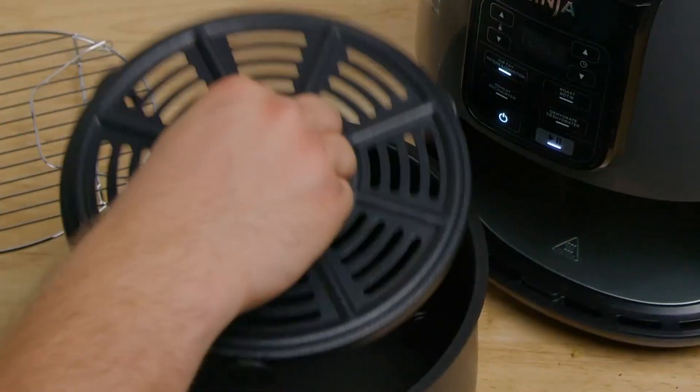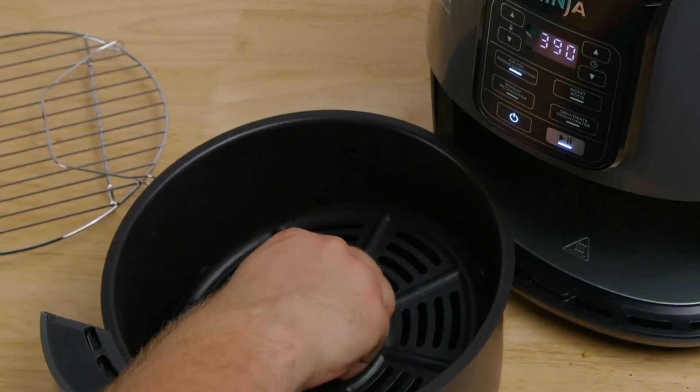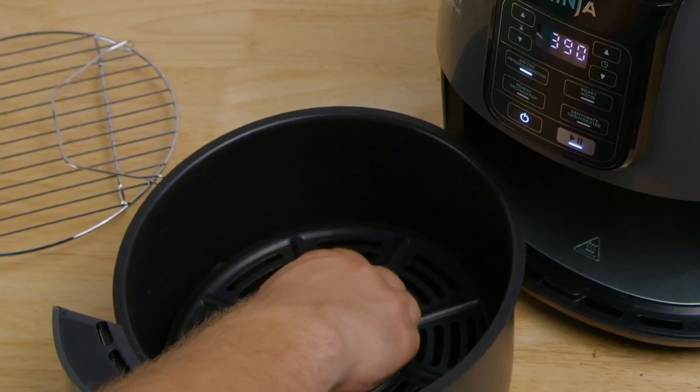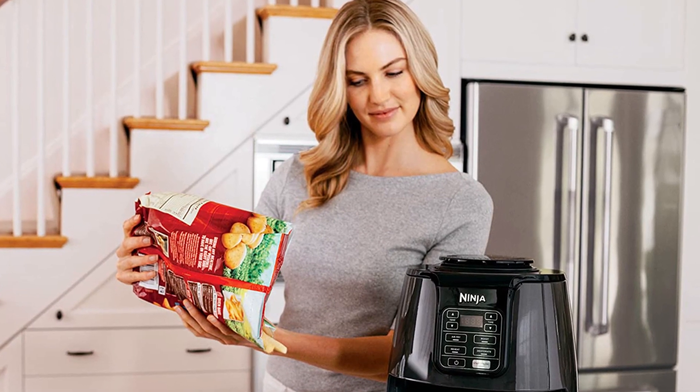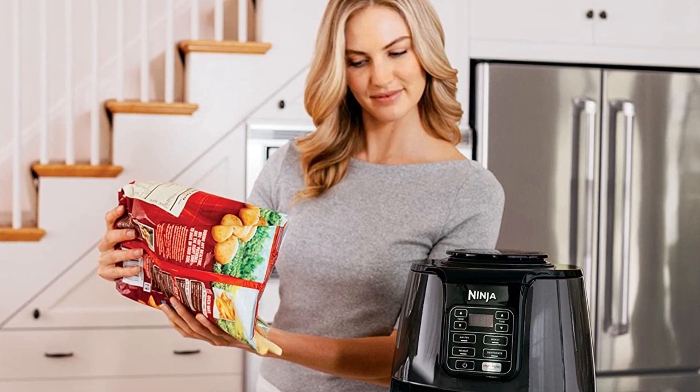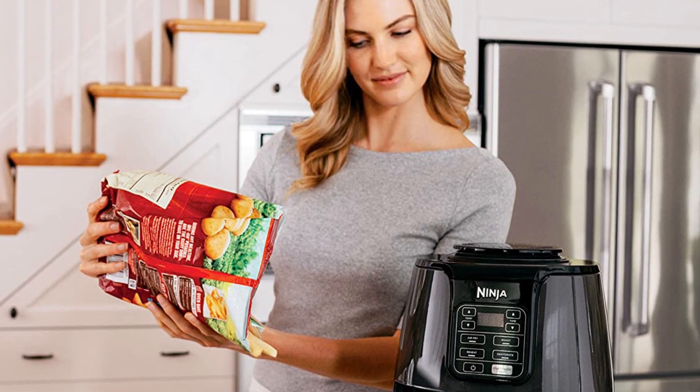It comes with a four-quart ceramic-coated non-stick basket and crisper plate, a temperature range of 105 to 400 degrees Fahrenheit, a dehydrate function, dishwasher-safe parts, and a cord length of 2.6 feet. The appliance contains pieces that can go in the dishwasher and is very easy to clean.